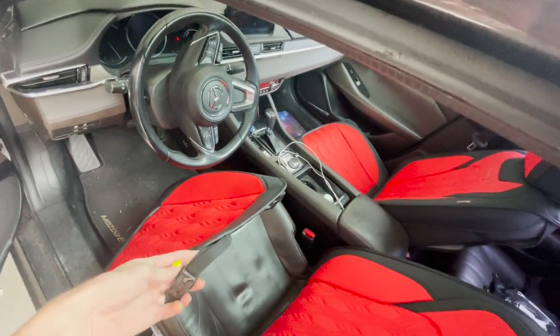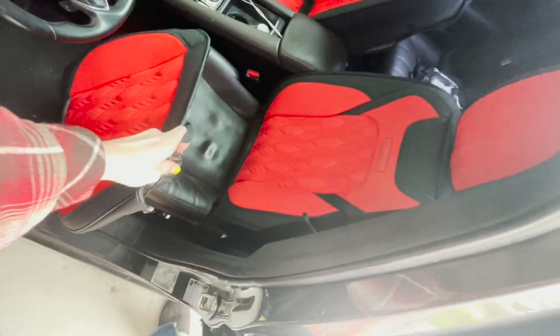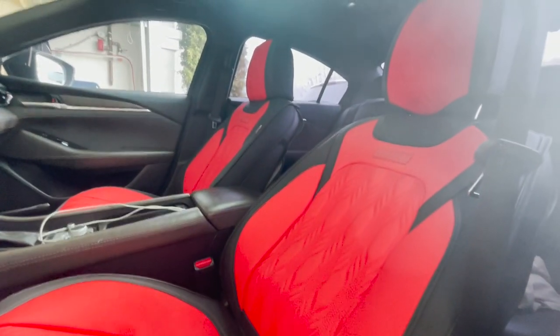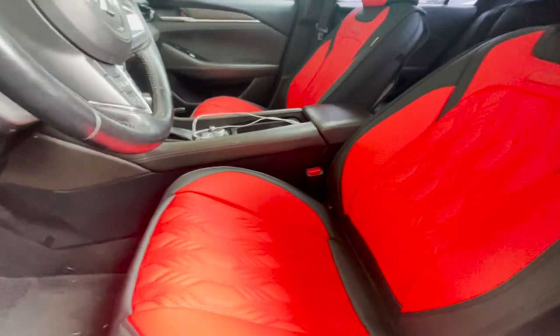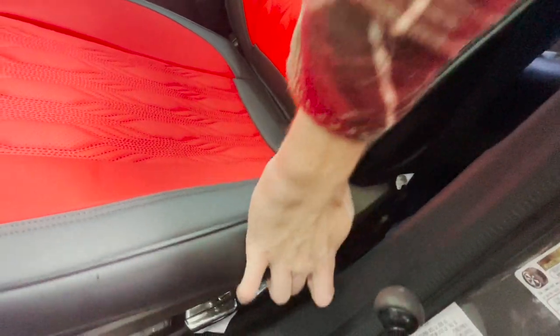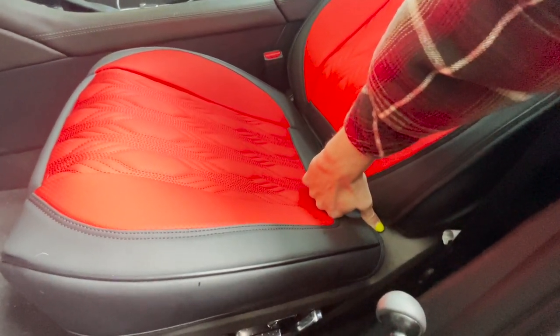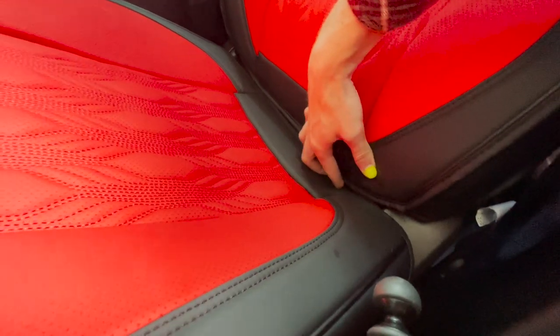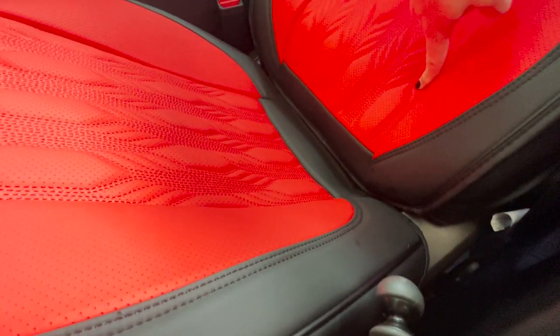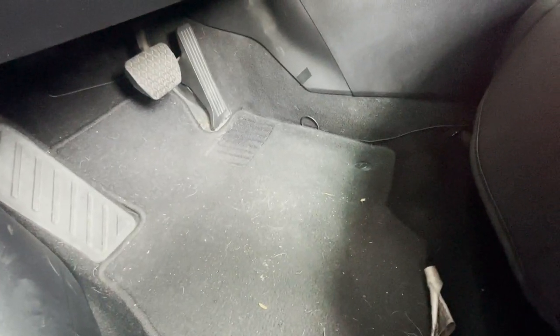Here's where it gets confusing — there are these little clips, but you don't even need to unclip them, there's no reason to. Damn, these seats are bright red, it looks like I'm in a Ferrari. So what got confusing: you're supposed to connect the clips, but I didn't know what to clip them to. I ended up clipping the clips around the loop on the seat back — connecting the seat bottom with the seat back using the little clips. I think that's what you're supposed to do.